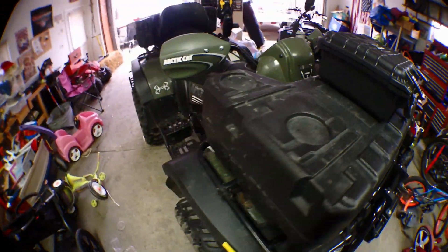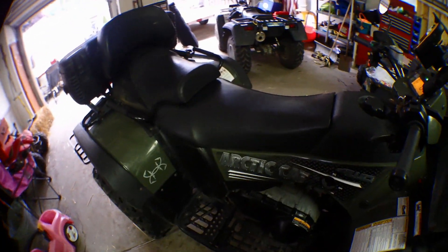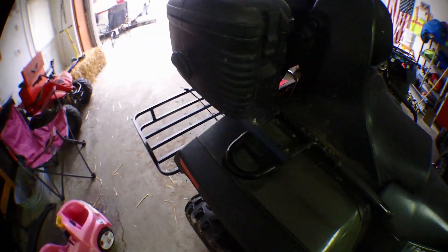I got a couple new helmets — one for me and one for the wife.